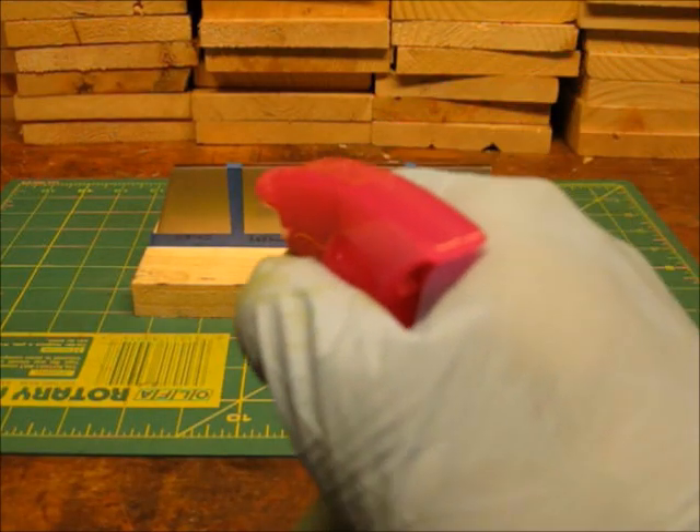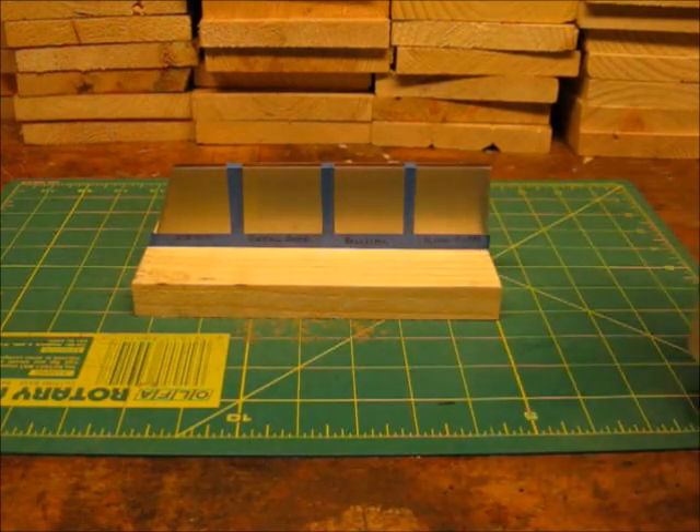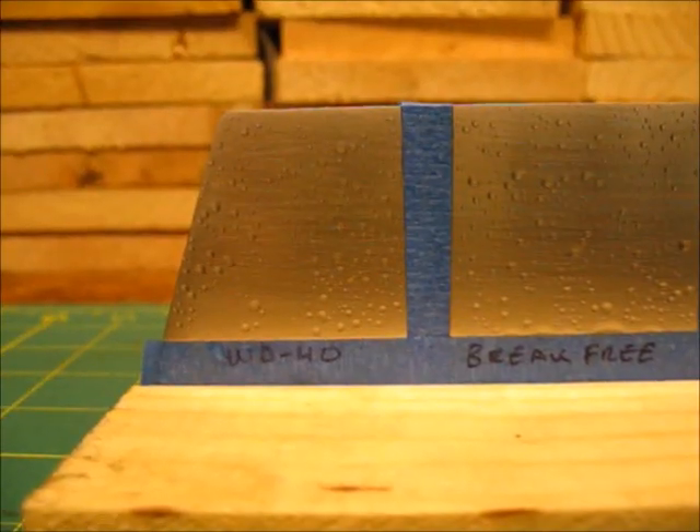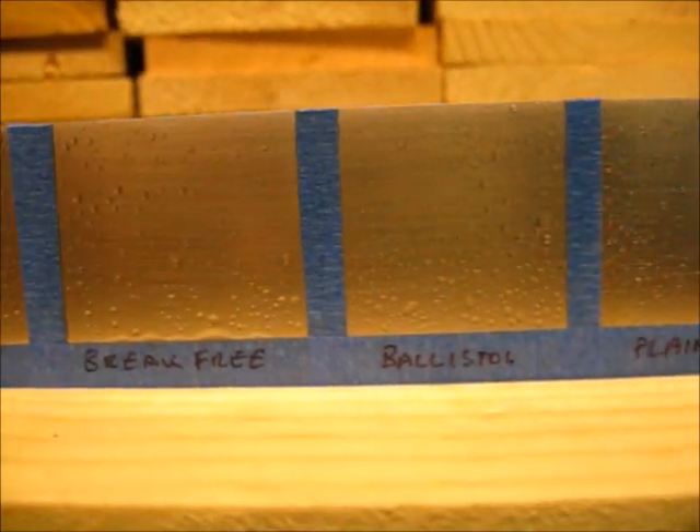I sprayed the salt solution on the surface of the steel, and I was careful to get an even distribution of spray in each section.